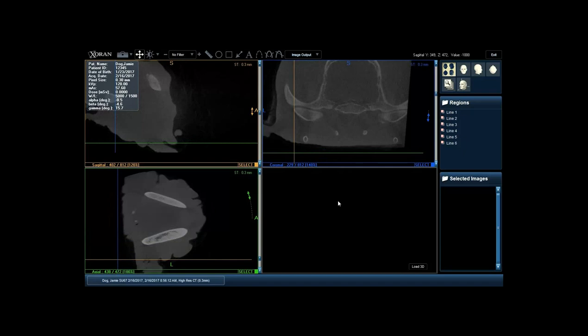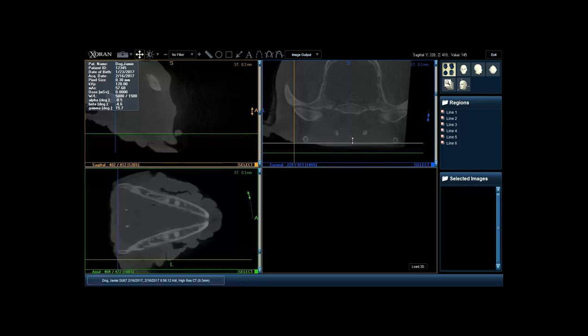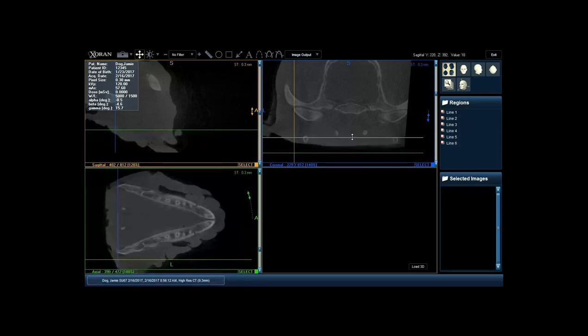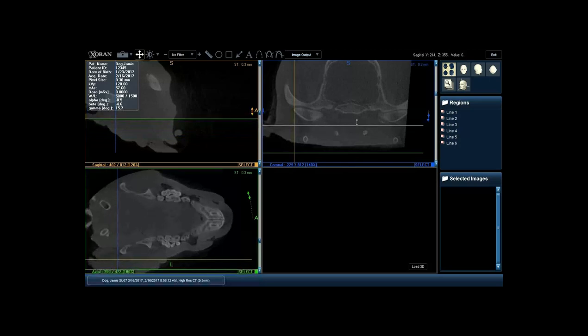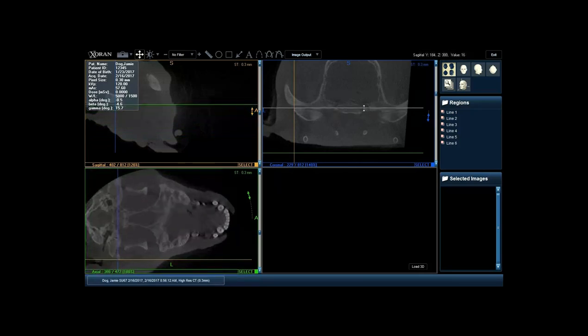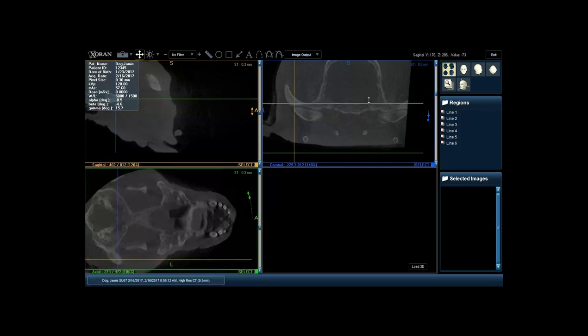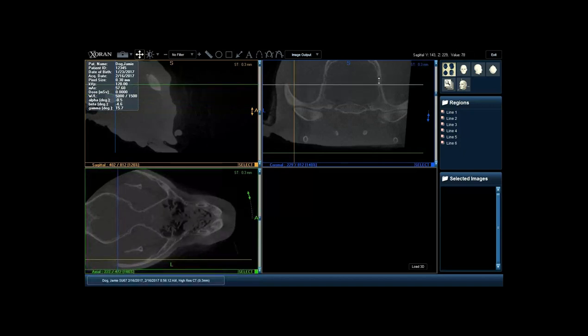We also take a look at everything in the axial view - starting at the bottom and scrolling through. We looked at that abnormal bone growth, and then we look at everything else: identifying location of the teeth, bone loss, whether or not we have any fractures. For those trauma cases coming to you, you can very easily look at these images and identify those caudal maxillary or caudal mandibular fractures that you're not necessarily going to be able to see on your intraoral radiograph.